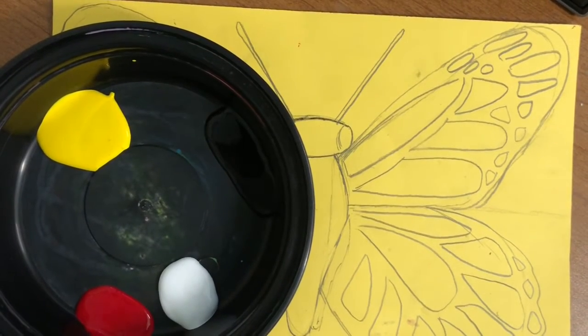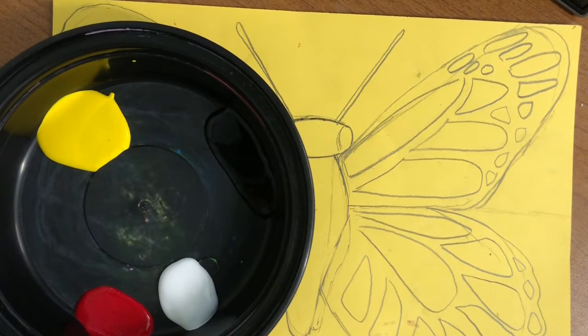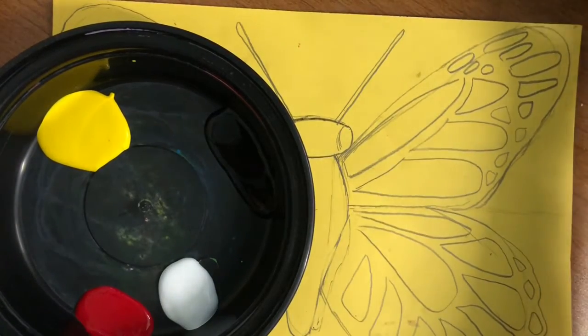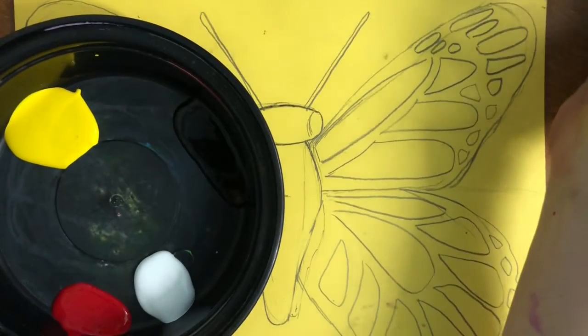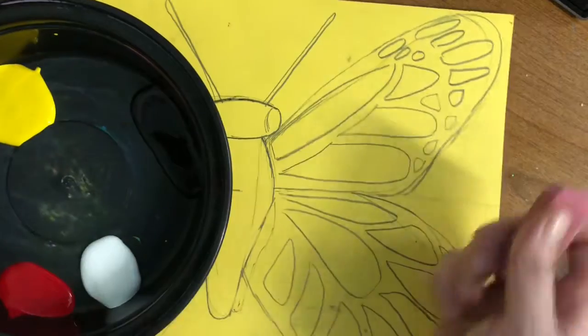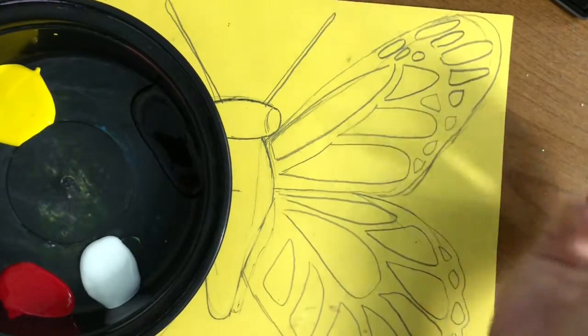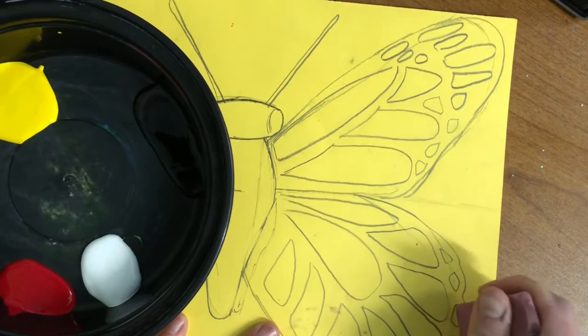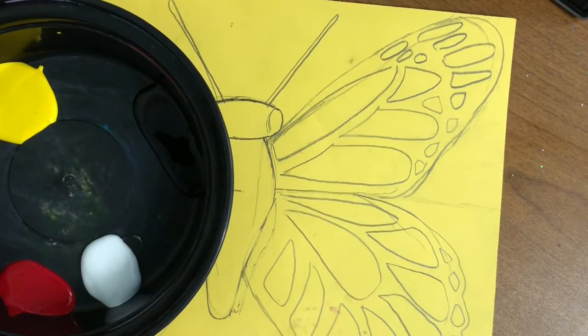Today I'm gonna start painting my monarch butterfly. The first color I'm gonna paint is white because my brush will be really clean and my butterfly doesn't have any other paint on it. The white just picks up other colors so easily, so I want to make sure anywhere I'm gonna put white has no pencil in it, because the pencil shows through. I need to erase any little pencil bits before I start.